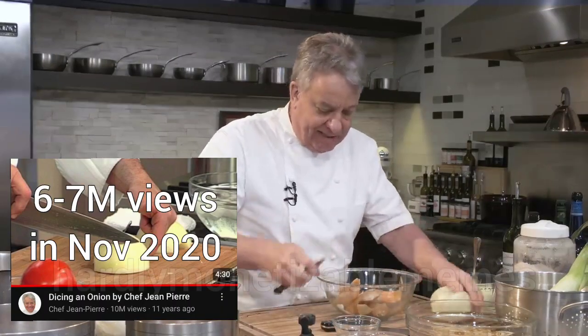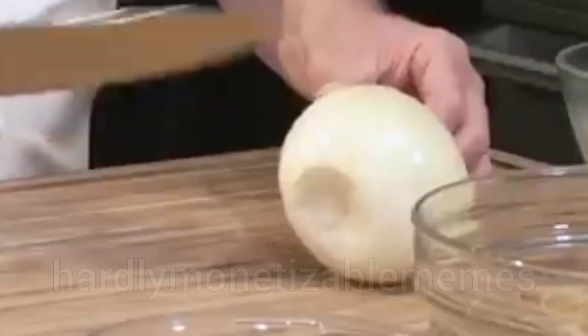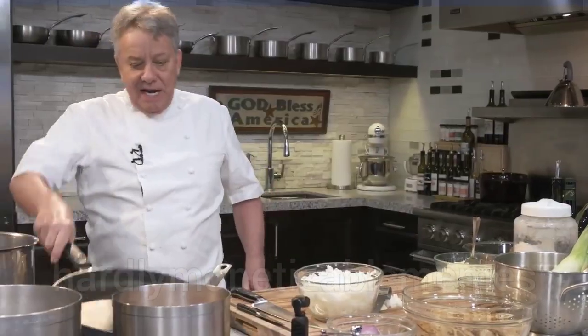We have an onion video — we got like six, seven million views on that onion video. We're gonna cut the onion. Onion rings. Caramelized onion.